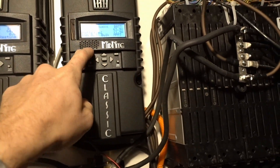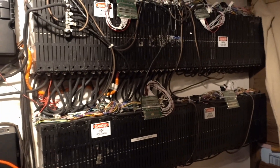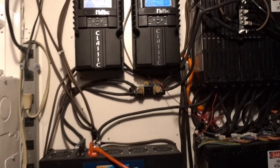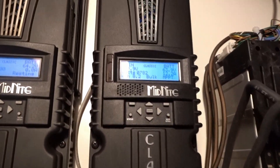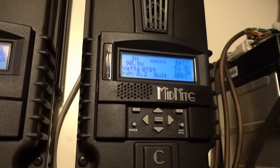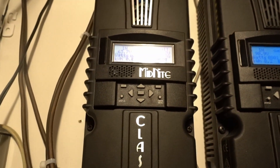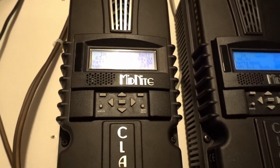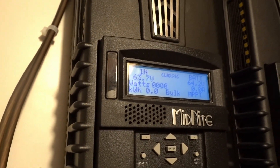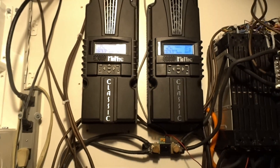The last 4 volts of the batteries is where they hold most of their power, so that's good. I was a little scared I lost some capacity but it does not look like I have — 66 volts is what I charge it to, it can go up to 67-point-something. We got some wind coming in, not much, but we're not really supposed to get any wind until later tonight.